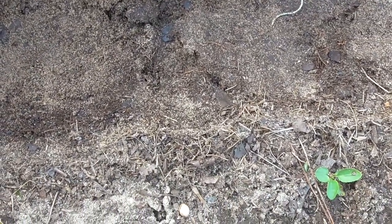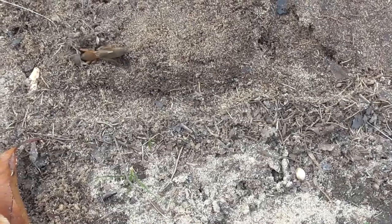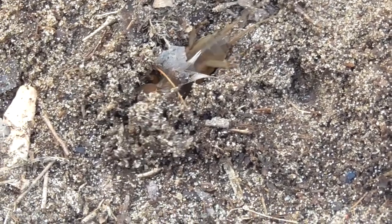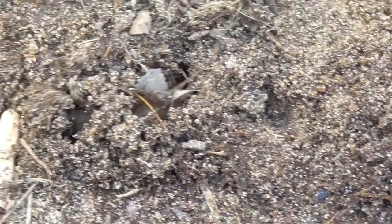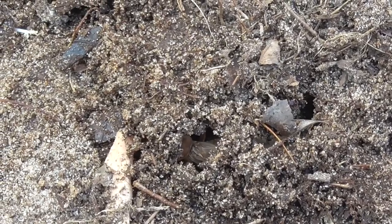Mole crickets are active year-round in Florida but do the most damage during spring (March through June) or fall (late August to early October), when they are mostly adults. They have one generation per year, with eggs typically being laid in April and May. Not only can mole crickets tunnel through the soil, but the adults can also fly long distances. In fact, an adult male mole cricket will sit at the entrance to his tunnel and call for adult females, who fly in to find him.